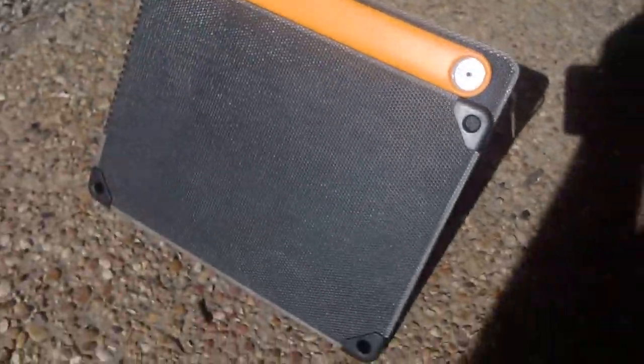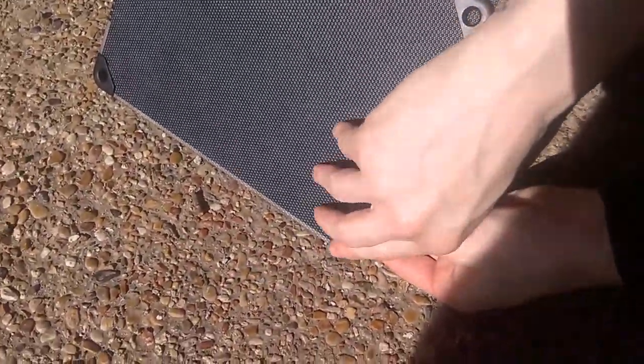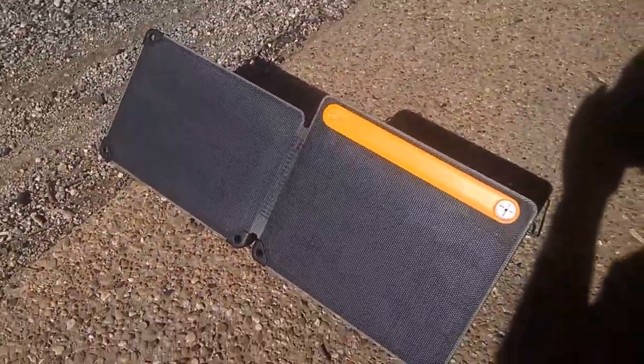This actually counts as two solar panels — it actually has two solar panels. All you have to do is open it up like so, and it has these clamps right here that clamp together and hold them both so it doesn't flop apart. It's like a one-unit kind of deal.